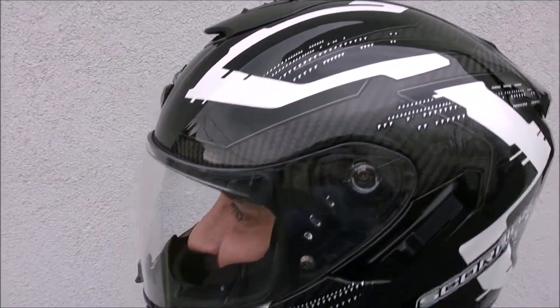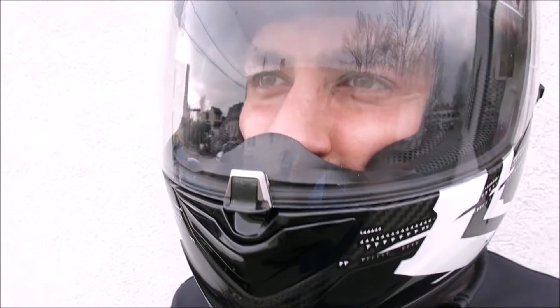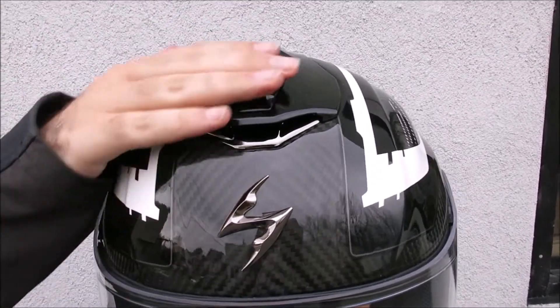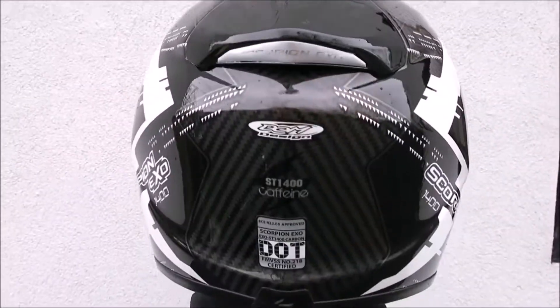Styling is fresh with aggressive sporty accents, and the fit and finish on my test model was rich and glossy. A three-position chin vent aims airflow either at the shield to help prevent fogging or directly to the face when fully opened, while another three-position vent at the front peak channels airflow over the head before exhausting it through a massive vent on the helmet's rear.